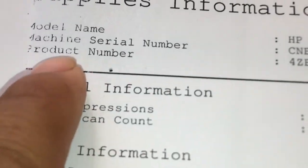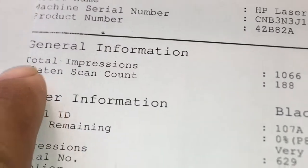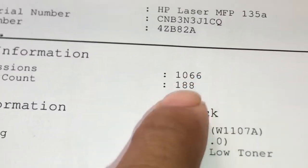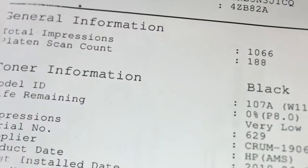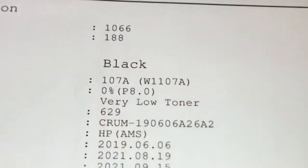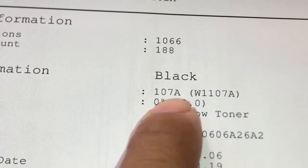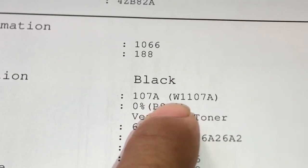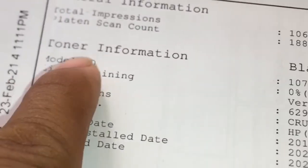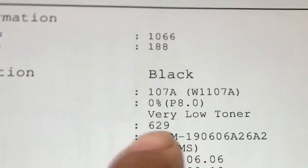Because the toner is very low, let's show the toner info. Another one is total print — more than 1,000 pages scanned. The toner is black, toner number 1078, or without that, W1178. Toner left — toner line remaining — it's very low.